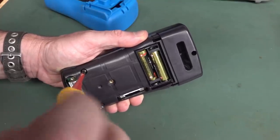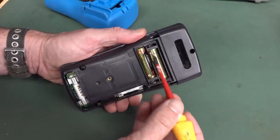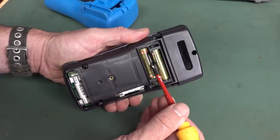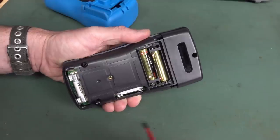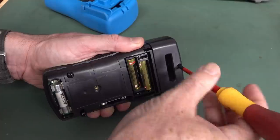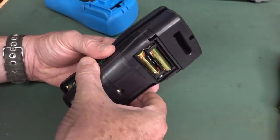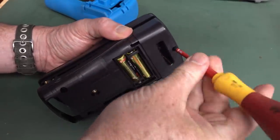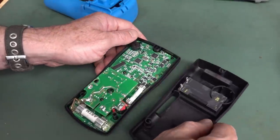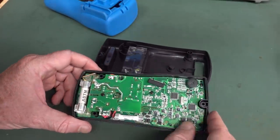My first and best guess to the customer was that maybe there's a reverse bias diode protection in there — to basically short out the batteries, or limit them to 0.6 volts if you put the batteries in backwards. If you've got a diode that does that, diodes will have leakage. If it's using like a 1N4001, that's absolute classic for that application, but they're not low leakage. They might take microamps, but to drain these batteries within weeks, you're going to need hundreds of microamps or milliamps.